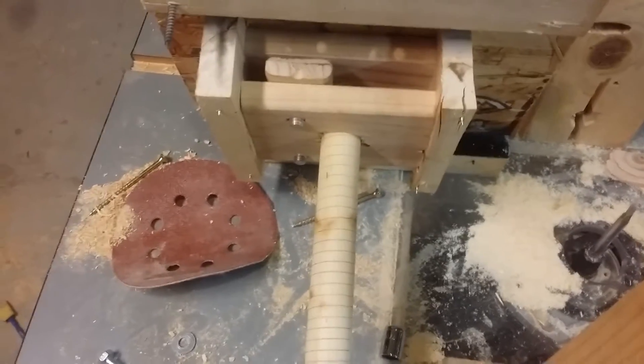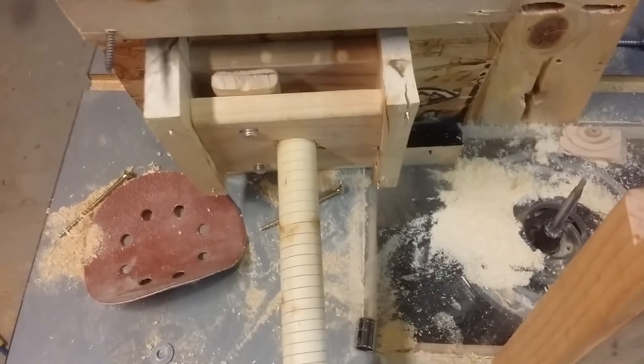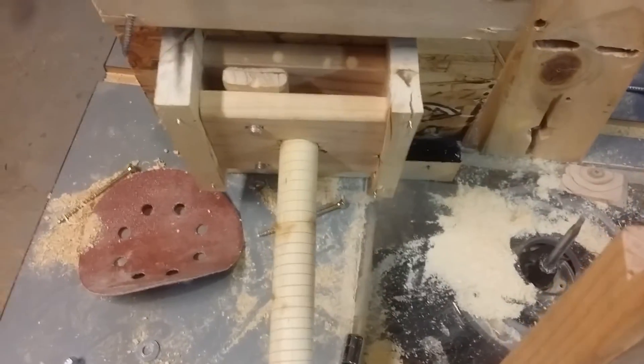This is just to cut the nut essentially, because once you have the nut it's actually quite simple to make the threaded rod. I saw some excellent videos on how to do that, but you have to have the nut first.